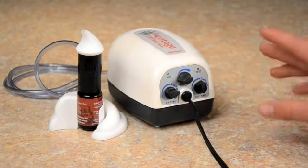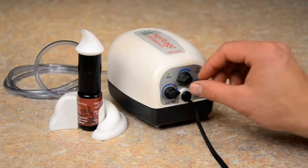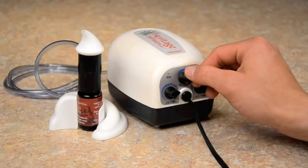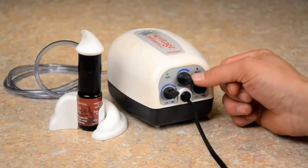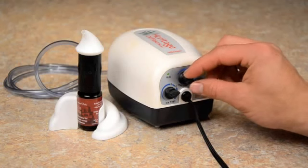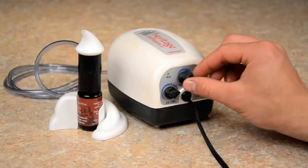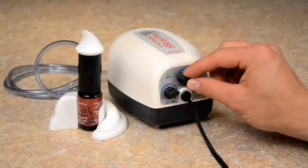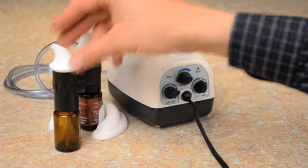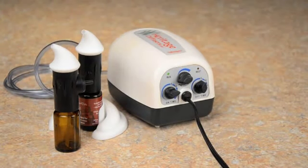Now you may not be able to hear that, but that's actually on. And then it turns up. That's all the way up. I'll turn it back down. The diffuser also comes with an additional atomizer.